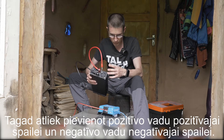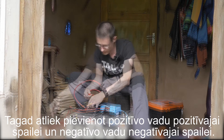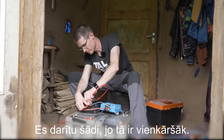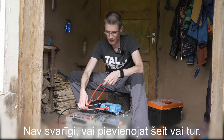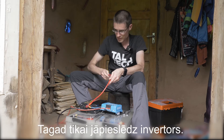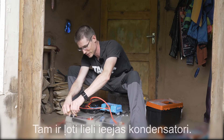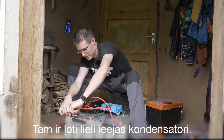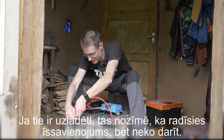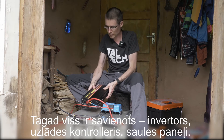We just connect plus to the plus terminal and minus to the minus terminal. Now connecting the inverter — it has very big input capacitors. If they are charged, that's basically a short circuit, but nothing to do about that. And now everything is connected.